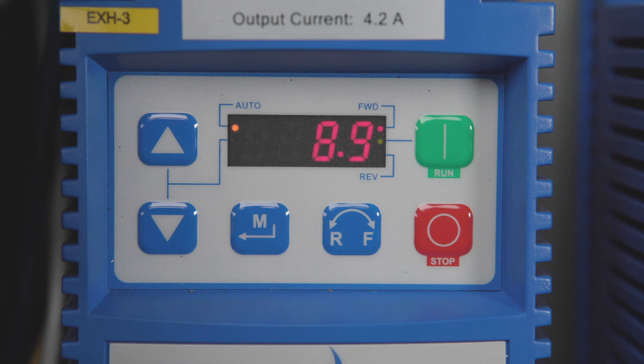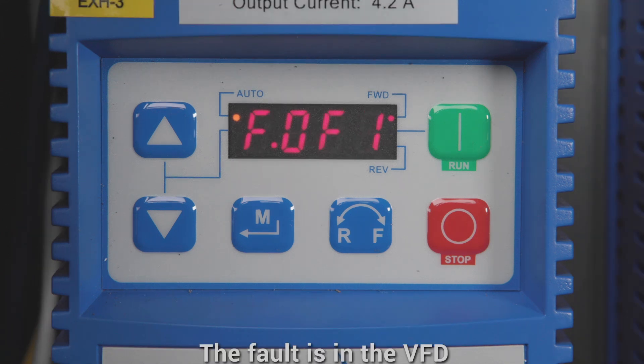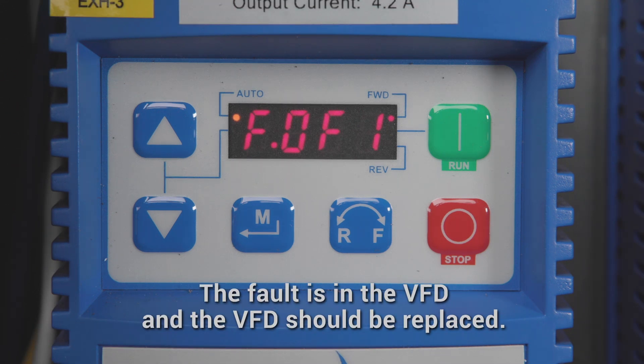If the VFD starts up normally, then you know the short is between the VFD and the fan disconnect. If the ground fault still exists, the fault is in the VFD and the VFD should be replaced.